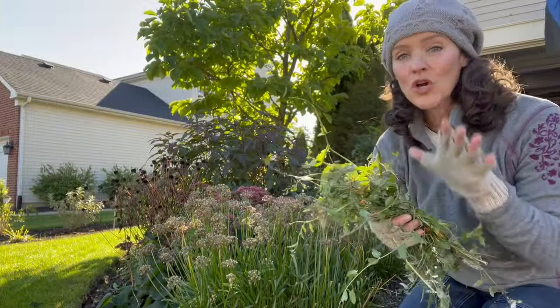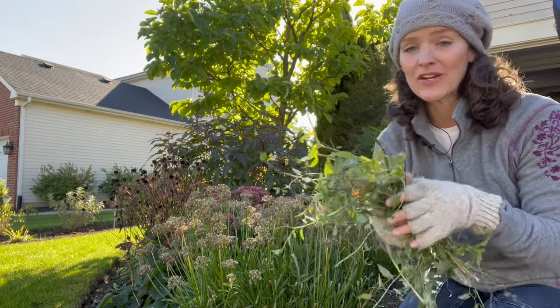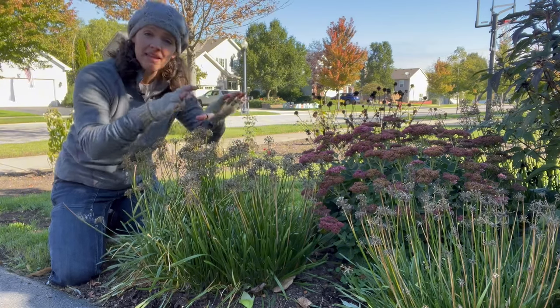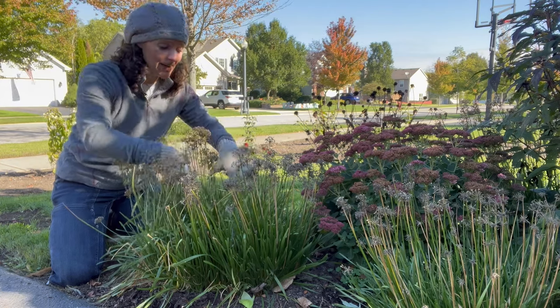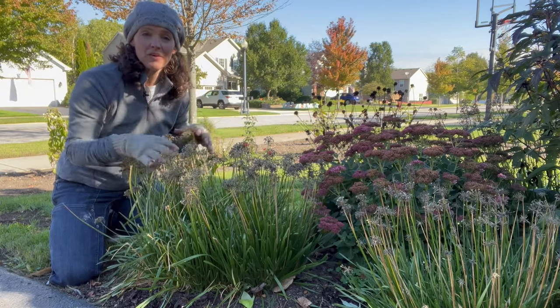With bindweed you don't want to compost this — you want to throw it right into the trash. This is a noxious weed and it will grow anywhere, so this is going straight into the garbage. There are two ways I can divide this: I can cut out individual sections from the plant and leave the entire plant intact, or I can lift the entire plant and divide sections from it. I'm going to lift this whole thing out because I know I've got bindweed worked in here and I want to get that out so I'm not moving it to other parts of the garden.